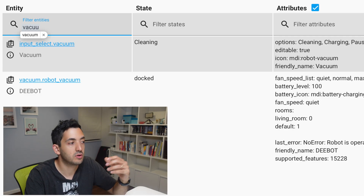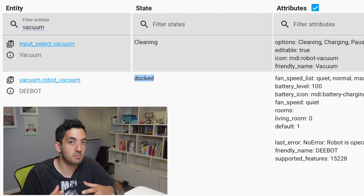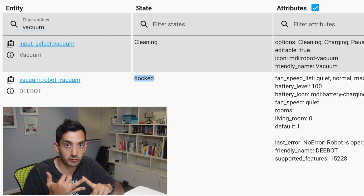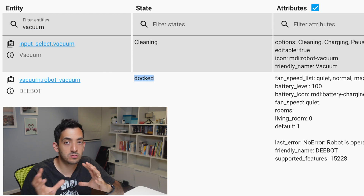If you go to the developer tools and you look for the RoboVacuum, you can see its current state. The states that I've seen mainly are docked, paused, cleaning, and returning. So these are the four stages that you can use to automate things.